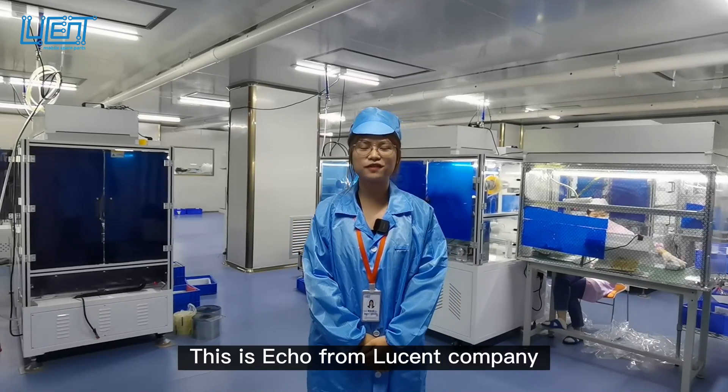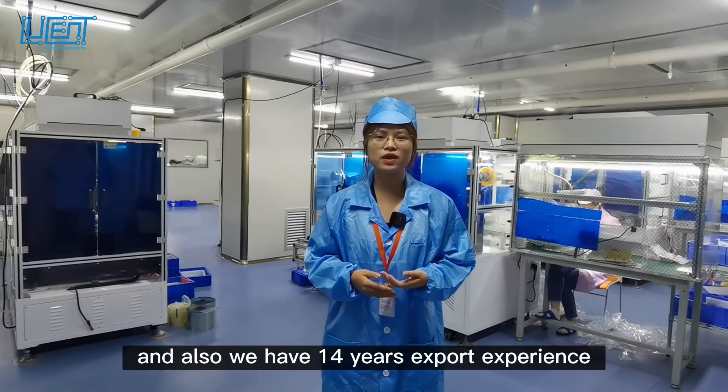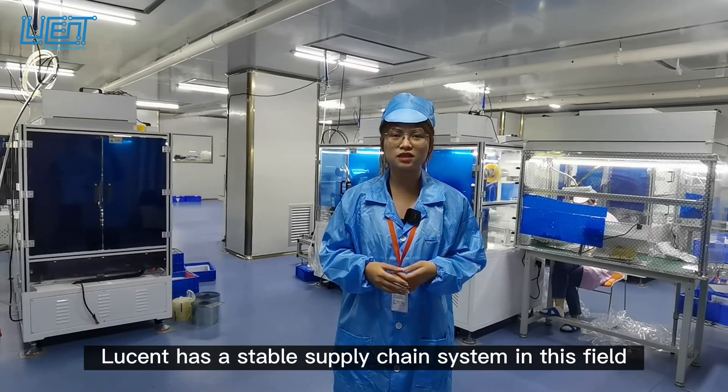Hello everyone, this is Echo from Lusun company. Lusun specializes in mobile phone LCD for more than 40 years, and we also have 40 years of export experience. Lusun has a stable supply chain system in this field.